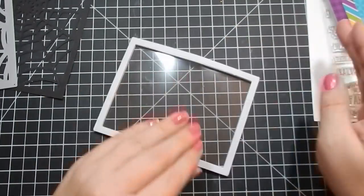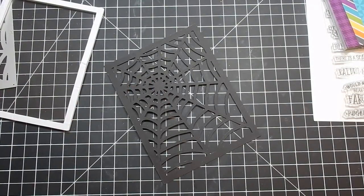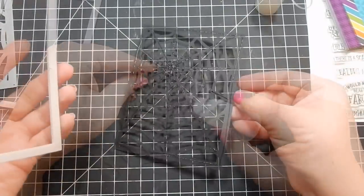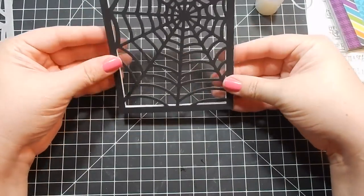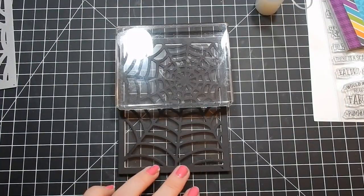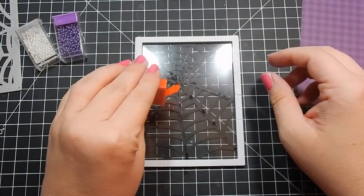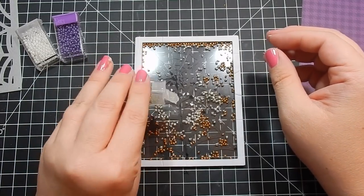I've gone ahead and removed the backing of the foam piece and attached the acetate. You can do this in whatever order you want — you can put the acetate on the black cardstock first and then add the foam. I experiment since I make quite a few shaker cards with Queen & Company to find what works best for me. My goal is to line it up so I see as little white as possible from the foam piece. When the foam piece doesn't have its center, it can easily move around and lose its shape, so just practice what works best for you.